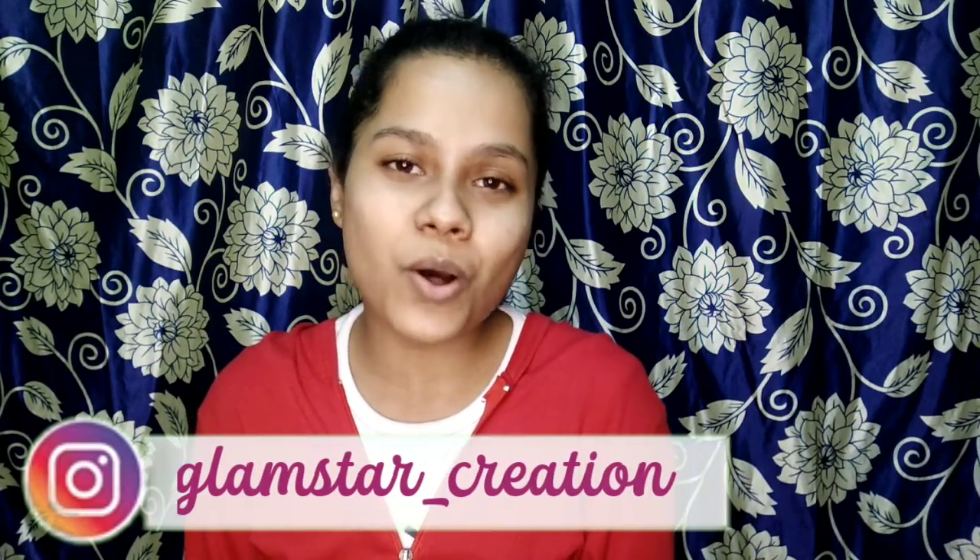After thinking about it, I am going to take my personal favorite face pack — that is this one. My face is glowing so much, so what do I say? Hello Glamster fans, welcome to Glamster Creation and also welcome to another exciting video.